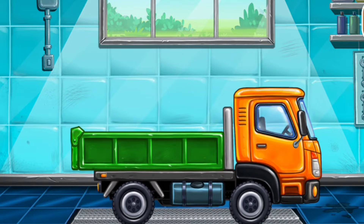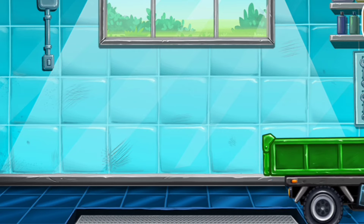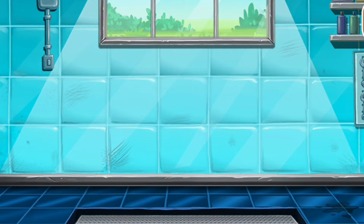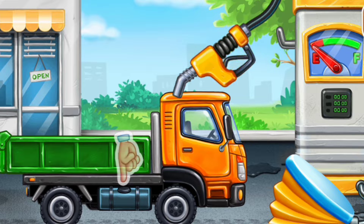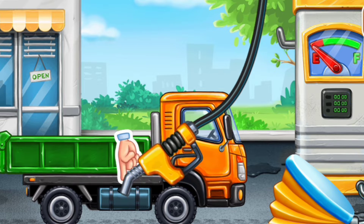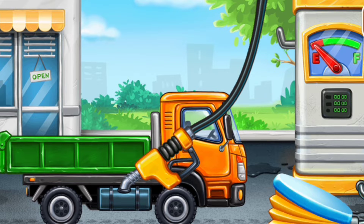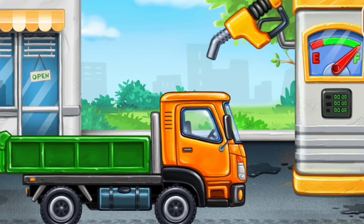Ready. Now we need to fill it. Drop side truck. Pump. Amazing!